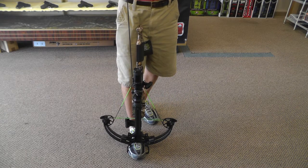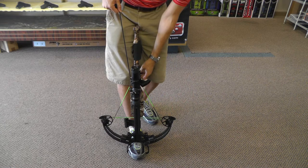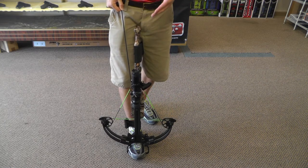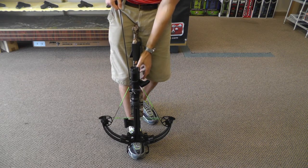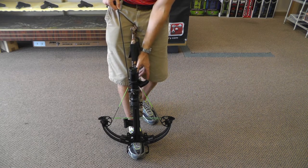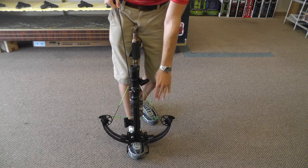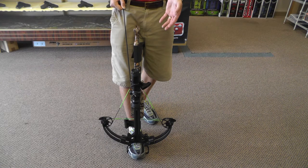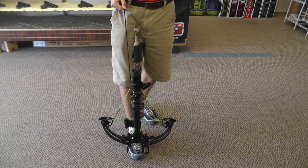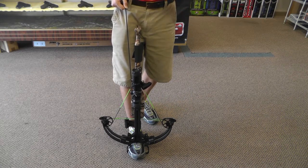Once you've done that, pull up and take some tension off the string. When we take the tension off the string, we're going to pull the trigger and slowly let the crossbow string down. When you do this, you must push the Guardian forward and then the trigger, and that lets it go all the way to the bottom position. If you just pull the trigger, it will let down to the Guardian and you're stuck at the Guardian. To get the bow uncocked from there, you have to re-cock it back up into the ready fire position, then push the Guardian, push the trigger, and let it down.